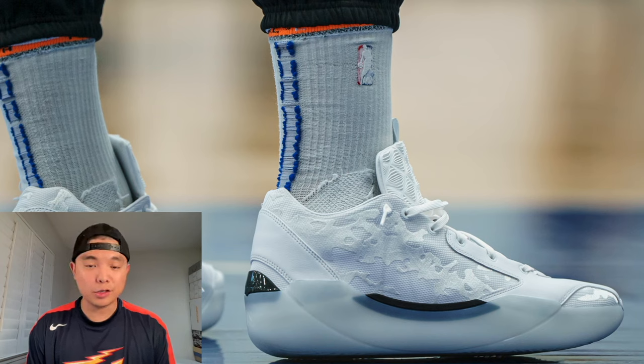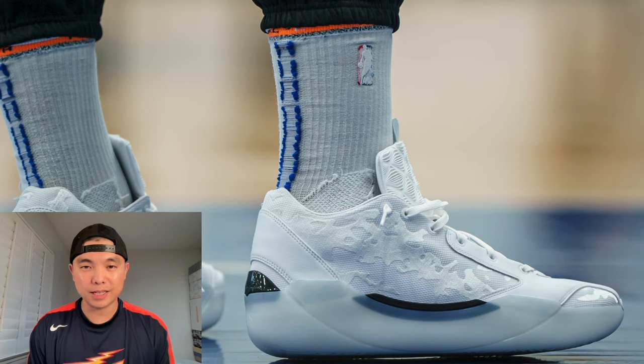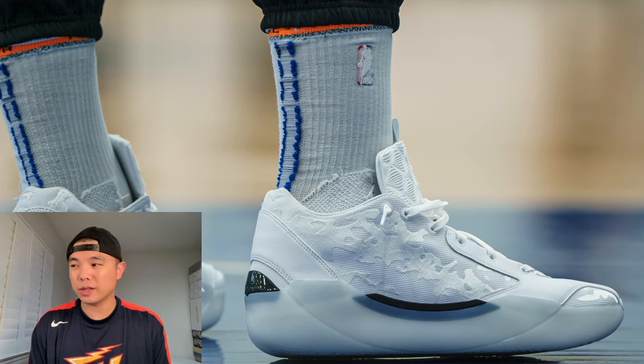The first thing you need to know about this shoe is that it comes in one height this time. It's designed to be a low to mid-top type of design, so it's unclear if we can expect a low top model, although they could be planning that down the line. Aesthetically, they do look like a low top.